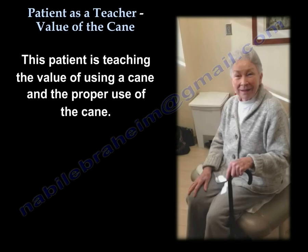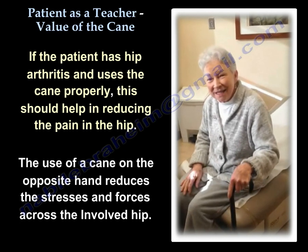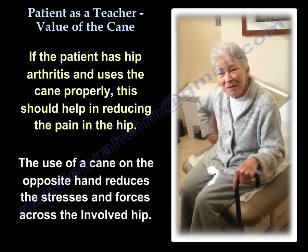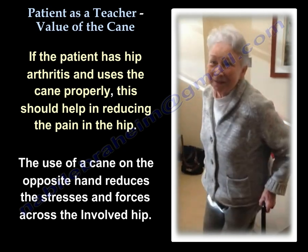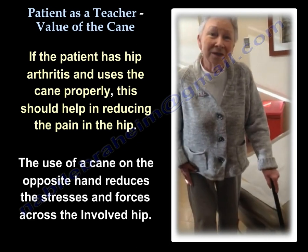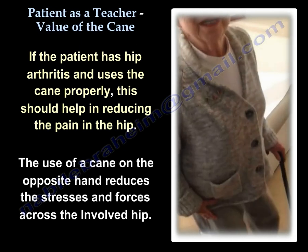This patient is teaching the value of using a cane and the proper use of the cane. I have arthritis in my right hip. I use a cane in my left hand, and that helps with the discomfort of the arthritis on my right hip. Once I get up, there's something about the pressure — it takes off the right hip if I use the cane in my left hand.